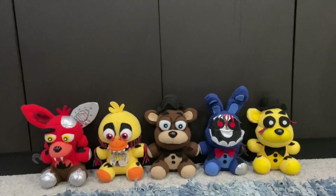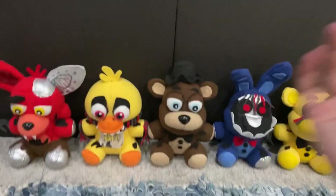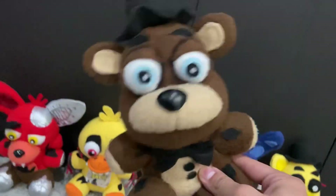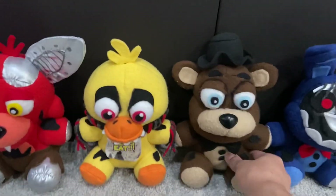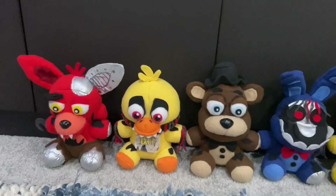Hey everyone, today I got a very special review for you all. I'm gonna be reviewing The Withards. And yes, I know I already reviewed this guy, but I'm gonna be reviewing him again for those who haven't seen his own review. I just thought, why not review them all in one?